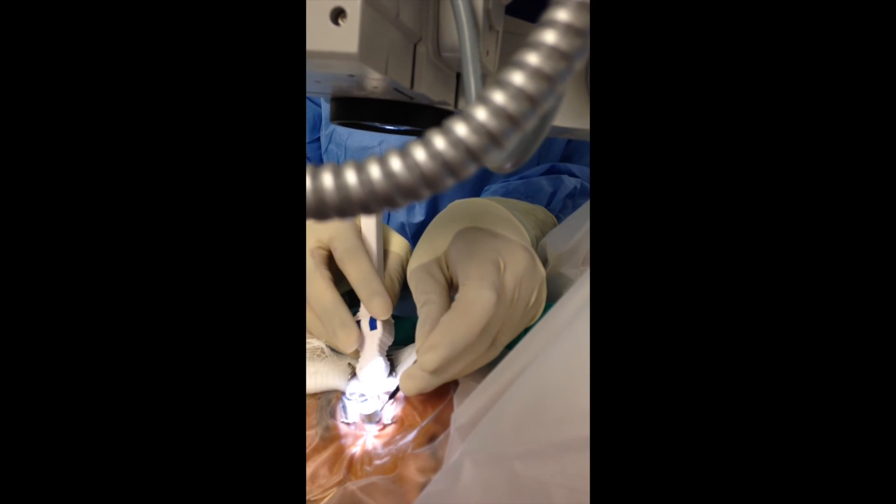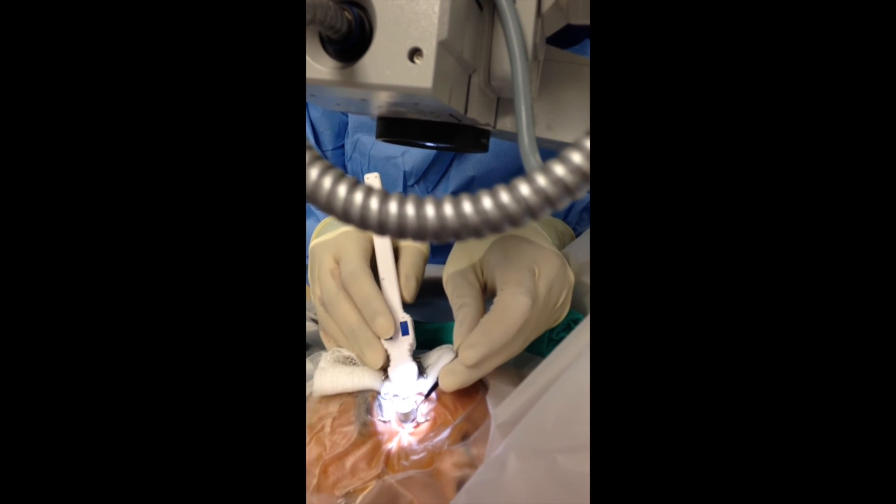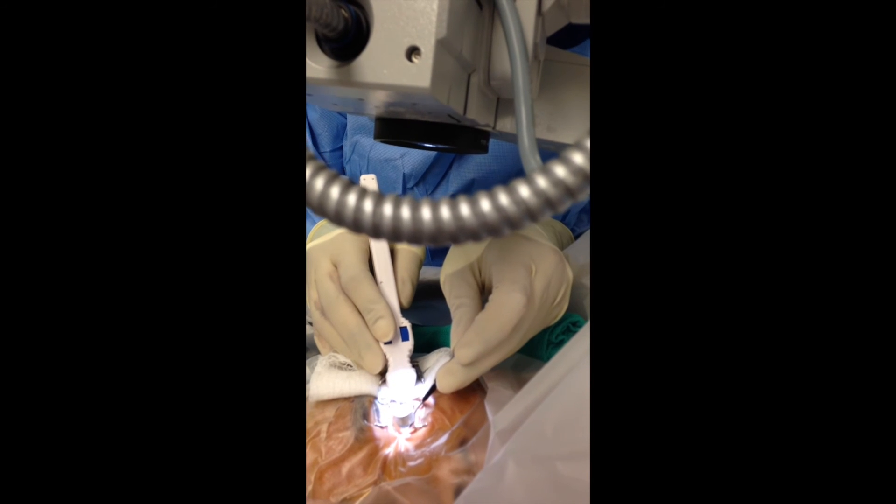Once completed, the instrument is turned so that this approach can be done to the other side for up to 360 degrees of treatment.